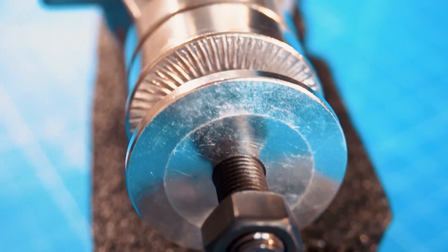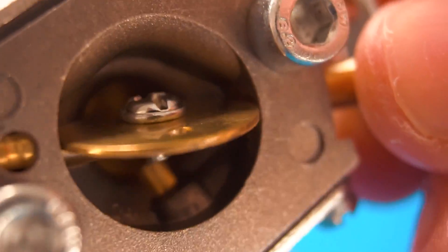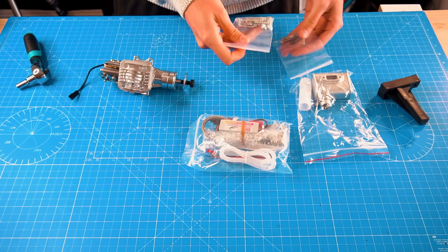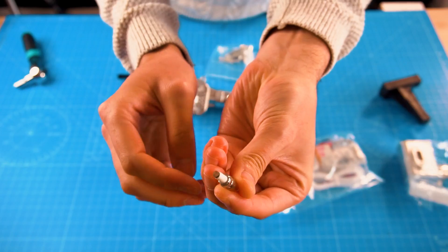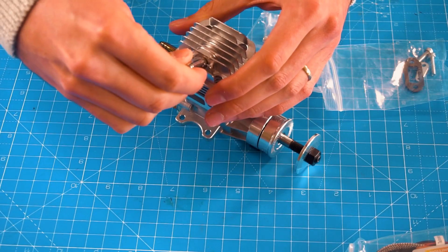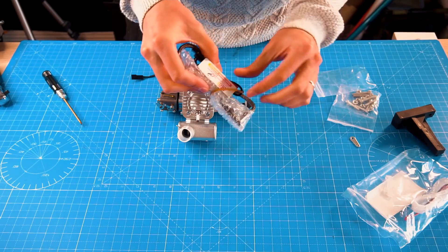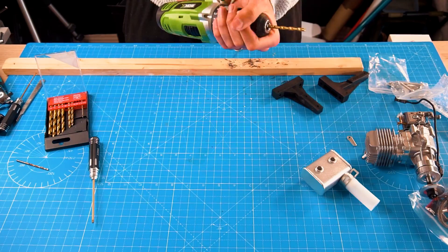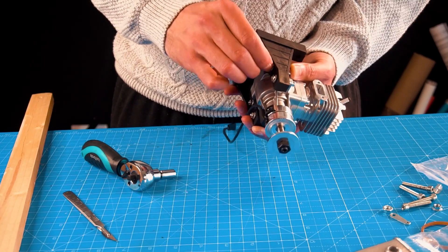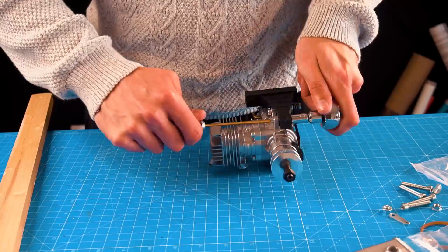I'm not an expert in the matter of engines, especially for RC planes, so maybe in the community you guys know more about engines than me. But I'm just going to share my experience and whether this engine from banggood.com is worth it, and I'll show you the whole process. I'm going to start by putting the engine together and drilling some holes on the engine base, and then I'm going to build a wooden stand for testing the engine.